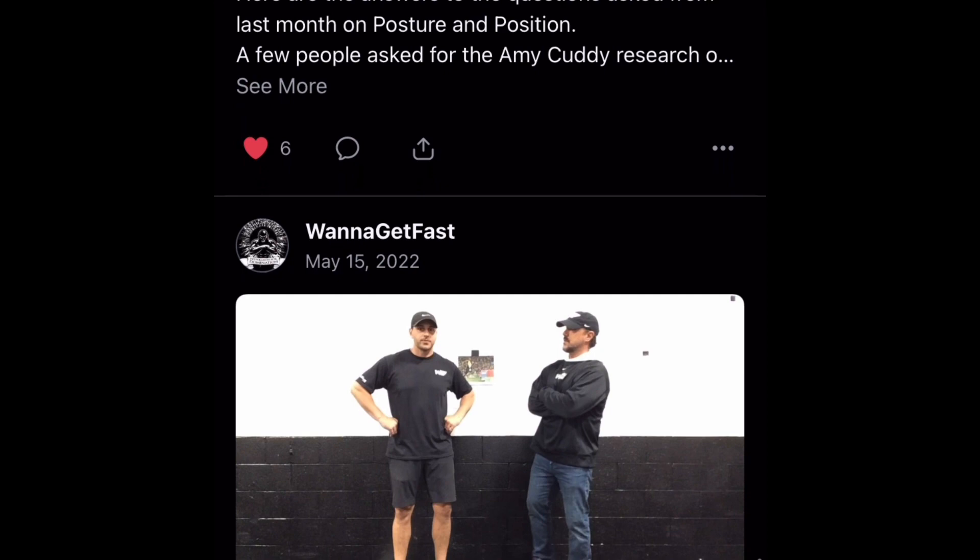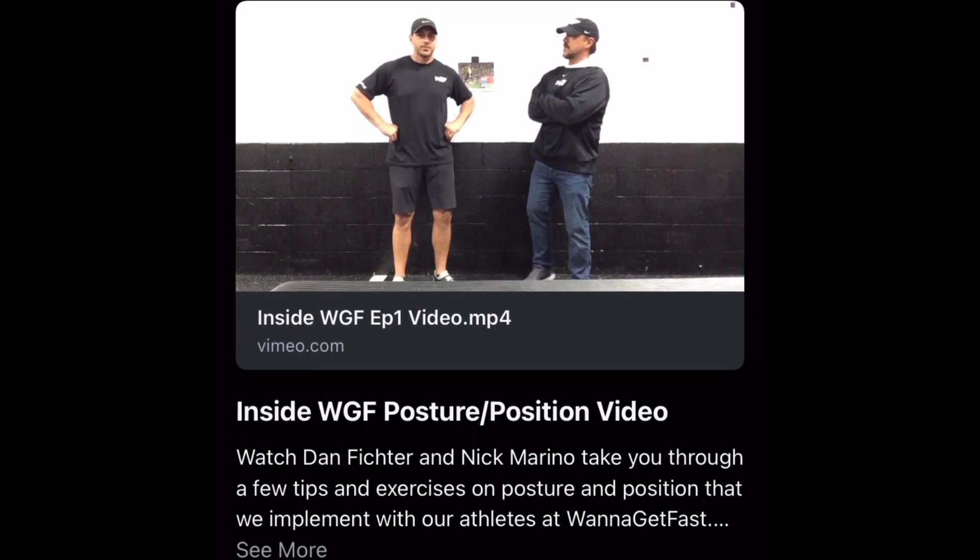As I mentioned last week, Want to Get Fast has a Patreon channel, and I highly suggest that you subscribe to them. And on their channel, one of the very first things they talk about is posture and position.